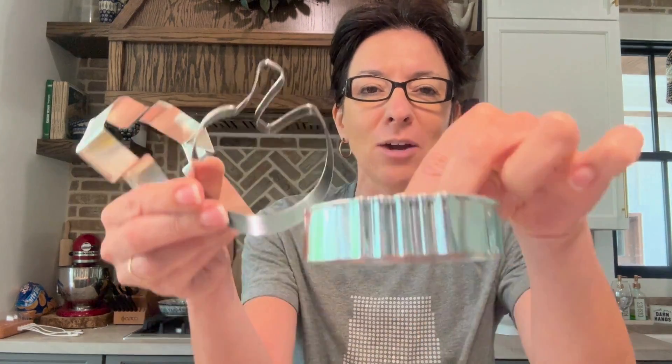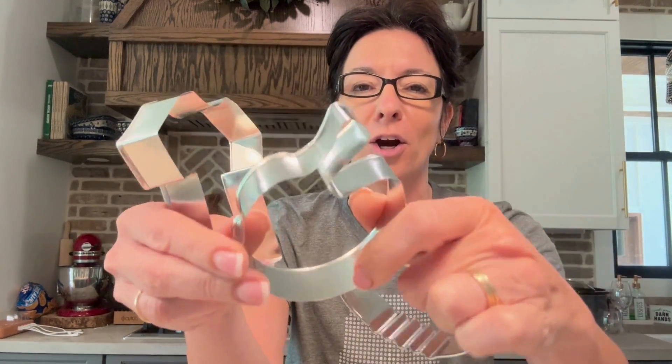The brand sent me these to try out and I'm glad they did because I actually love these. I'm working on a game day kind of charcuterie and I'll show you what that looks like. I'm not doing cookies with these because I'm doing something a little bit different. Let me show you how they cut because they are super cute.